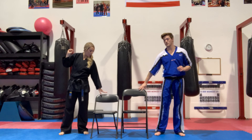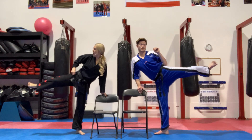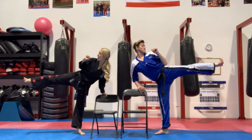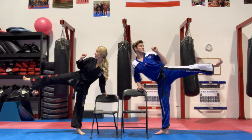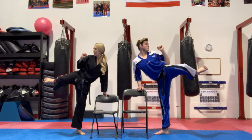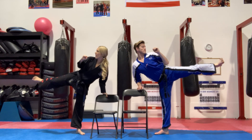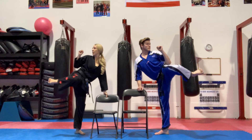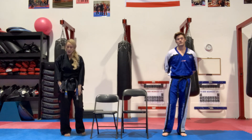We're going to use our chairs for balance — just the isometric, from chamber to extension. Counting in Japanese: ichi, ni, san, shi, go, roku, sichi, hachi, ku, ju — and down. Ten isometric reps, holding the extension position at each count before returning.